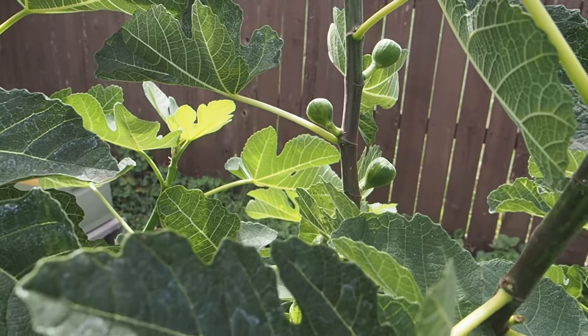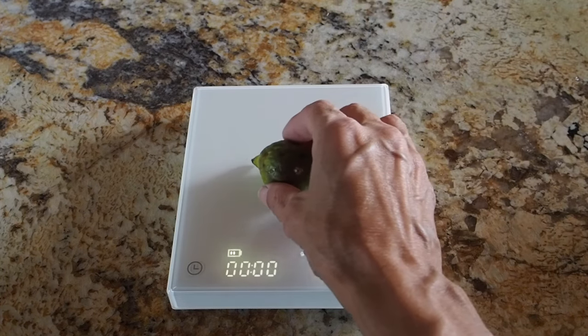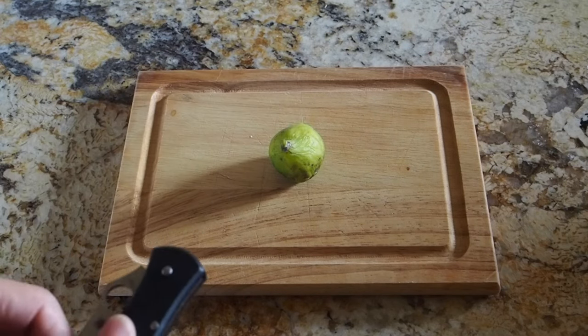Let's go inside and take a look at the Braba fig. First let's see how much it weighs. Got 20.6 grams. Okay, let's cut it open.